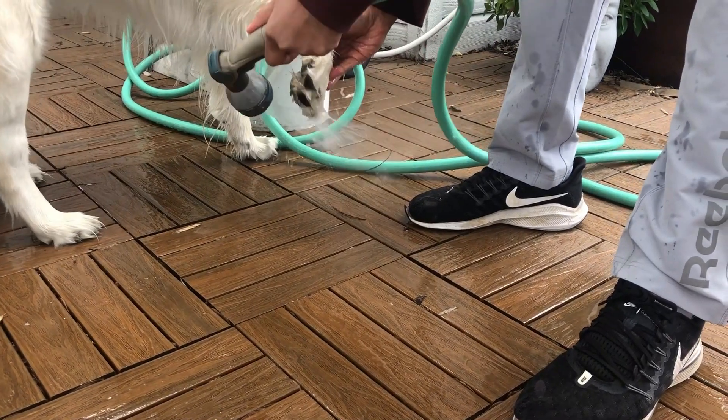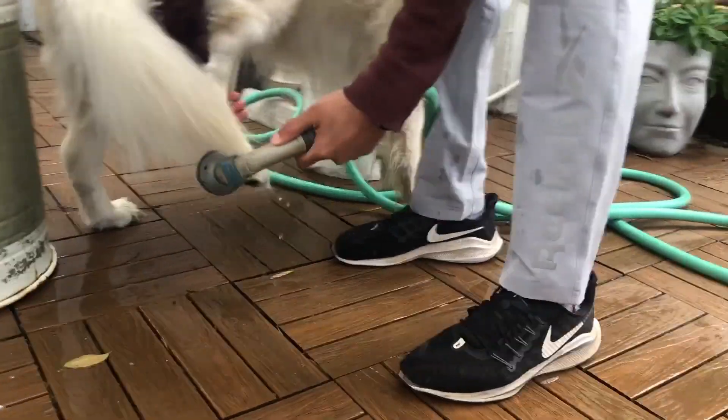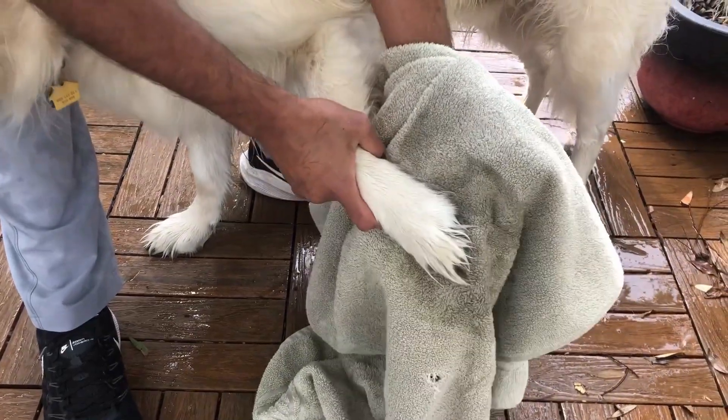And finally, my favorite — the good old hose. Even though this is the most efficient, it takes time and effort, including drying your dog's paws.